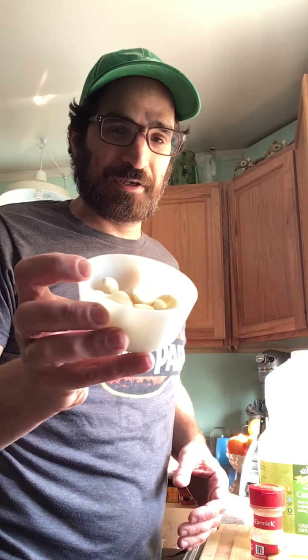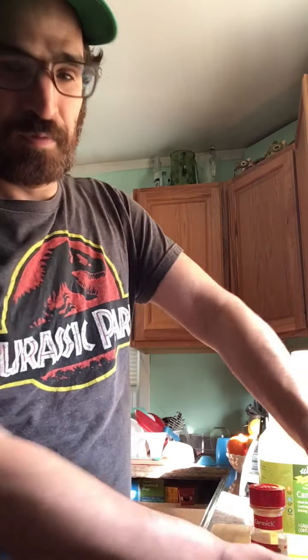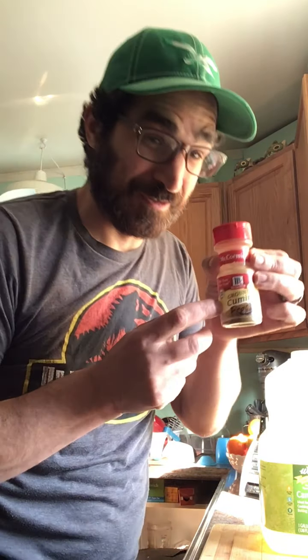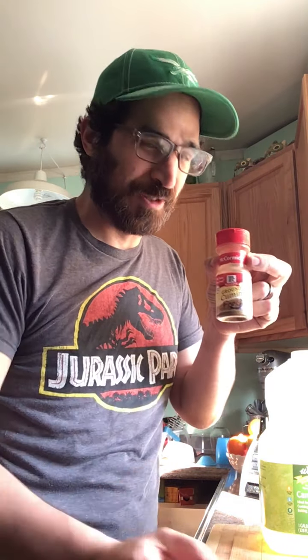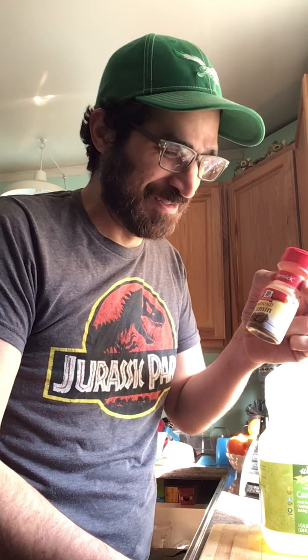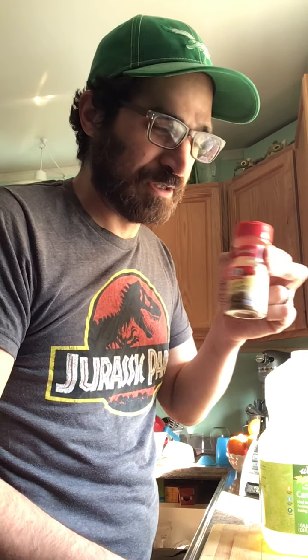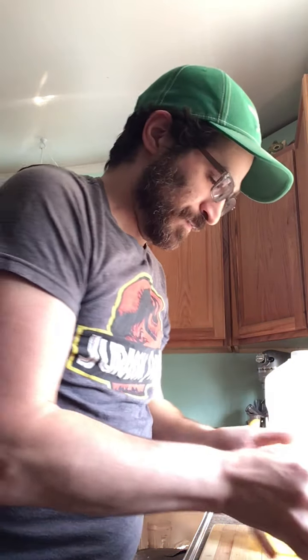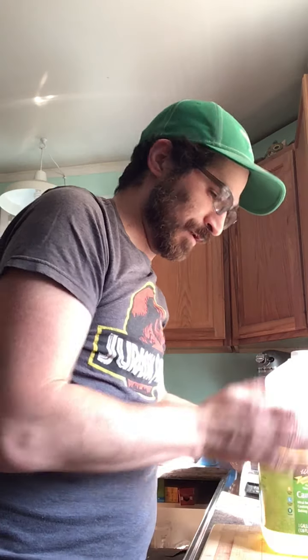Alright, so ingredients. We need garlic, already peeled, lemons. I have some freshly — this is lime, this is just a little container I put it in because it made sense. These were fresh cumin seeds that I toasted and ground up myself. We've got tahini, and of course we've got the star of hummus, chickpeas, and of course, the canola oil.